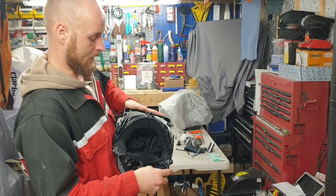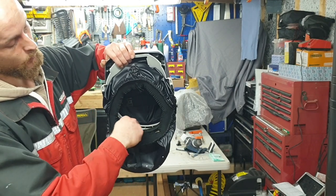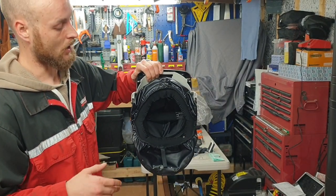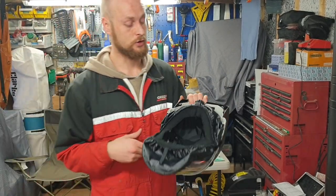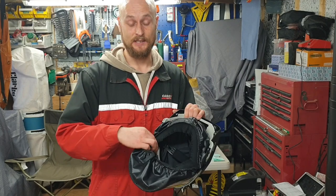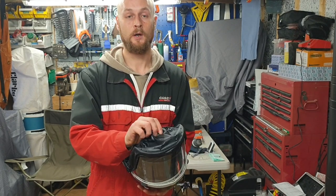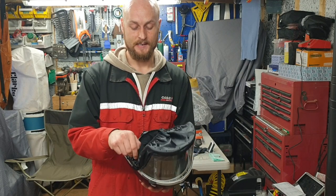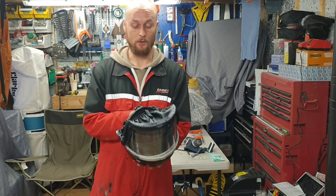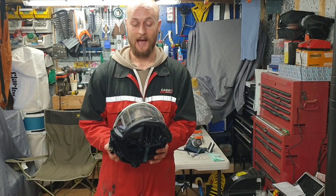The helmet also has protection where it fits around your head, and there's an adjustable fitting for head size. Whether you've got a big or small head, it's universal — one size fits all. The face gasket can also be replaced; there are buttons around it and prongs on the side. If it becomes ripped or stops operating correctly, you just undo the prongs and take it off to swap the whole gasket.